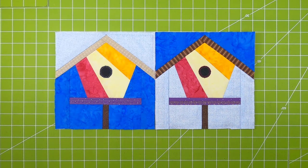Hi y'all, it's PJ and welcome to the preview for the June 8 inch block of the month. This month we're doing a stitch and flip birdhouse.